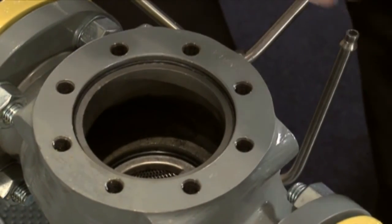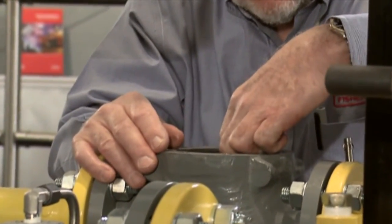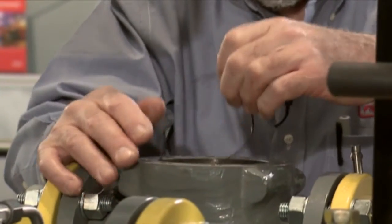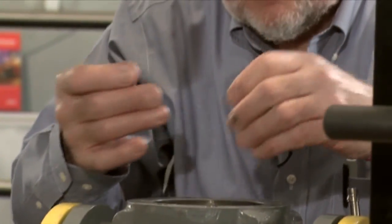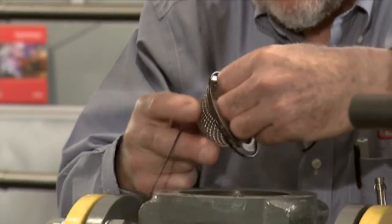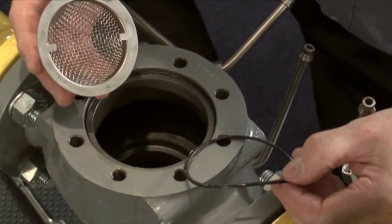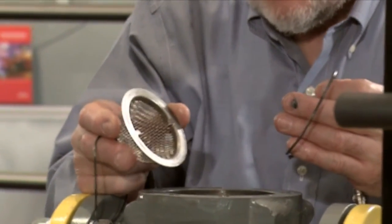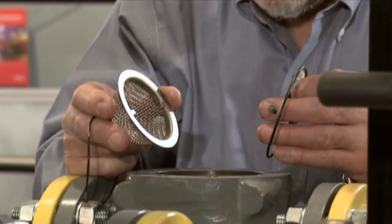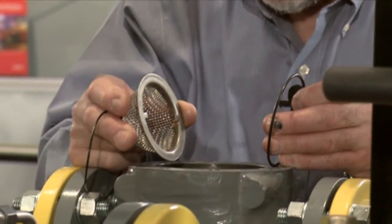We're going to remove the rest of the parts from this body. We have two o-rings in here that help us seal the unit up. First of all the bonnet o-ring, and down in the body we have a lower o-ring, and then the strainer basket. This strainer basket's purpose is to catch large particles coming through the flow stream, maybe like well slag or something of that nature.